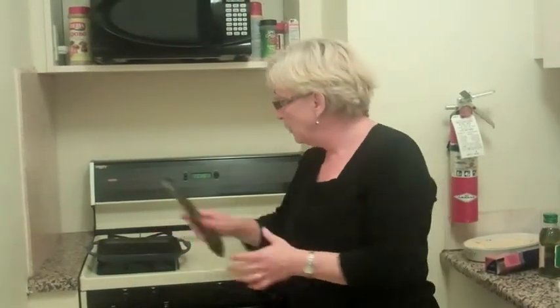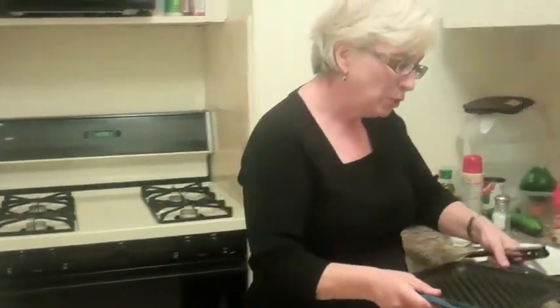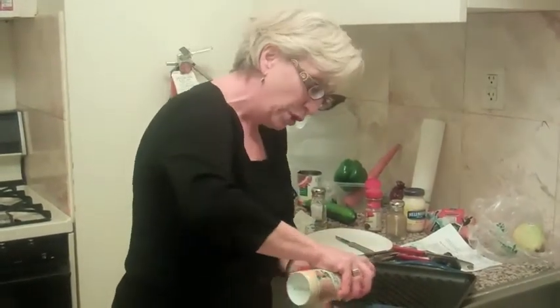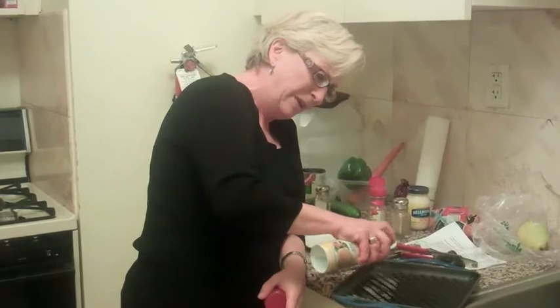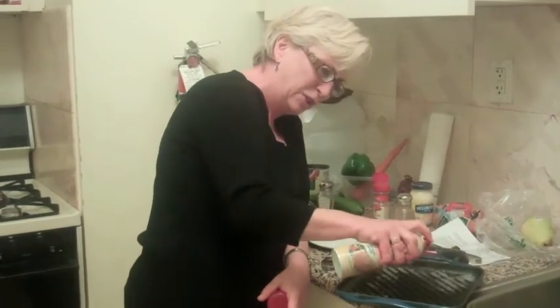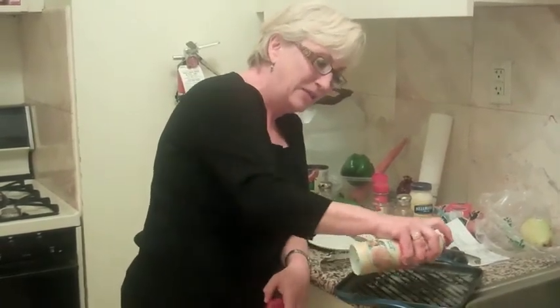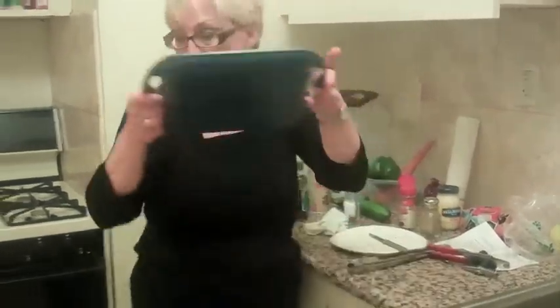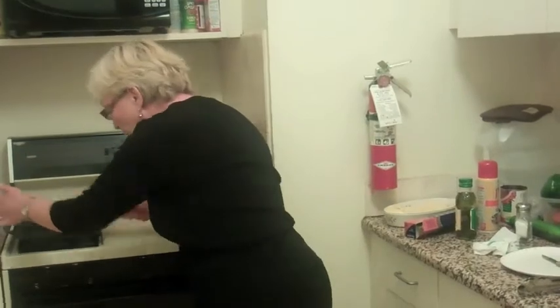I'm going to be grilling some vegetables, and I have one of these grill pans that have a Teflon coating. What I need to do is make sure it's really got some cooking oil on it. If you think it looks like too much, it probably isn't, because I'm going to have to put more olive oil on later. I put a good amount on here. And because this is a cast iron one, I have to bring it to temperature.